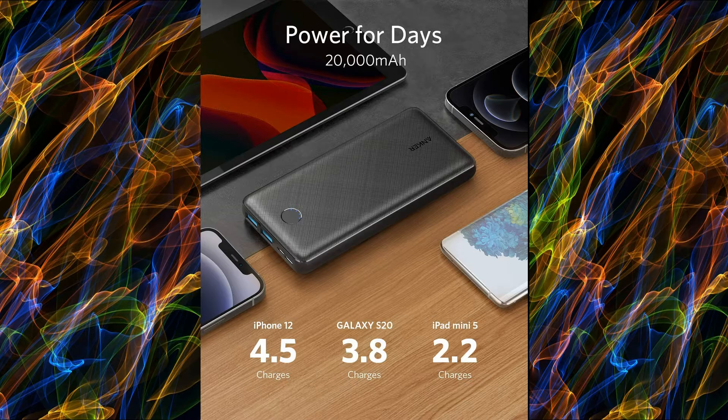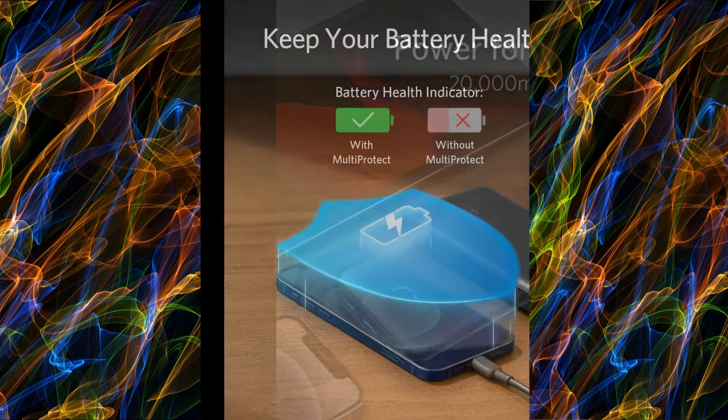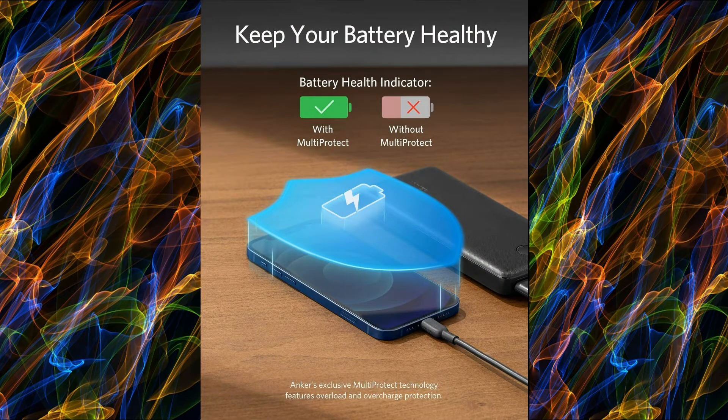Ultra High Cell Capacity: the massive 20,000mAh cell capacity provides more than 5 charges for iPhone XS, almost 5 full charges for Samsung Galaxy S10, more than 4 charges for iPhone 11, and over 2.5 charges for iPad Mini 5.